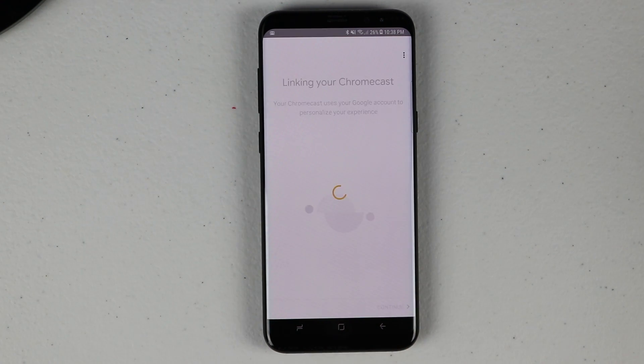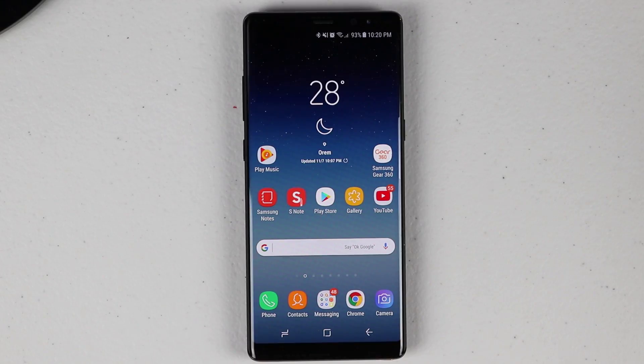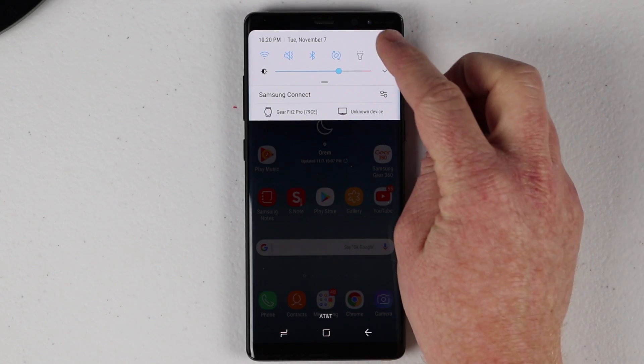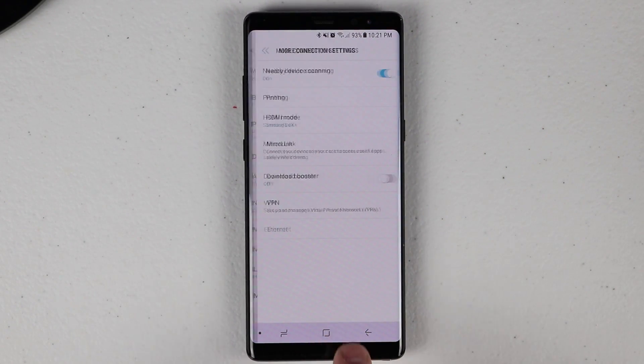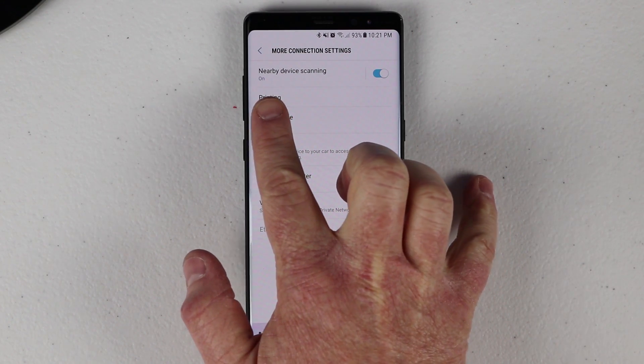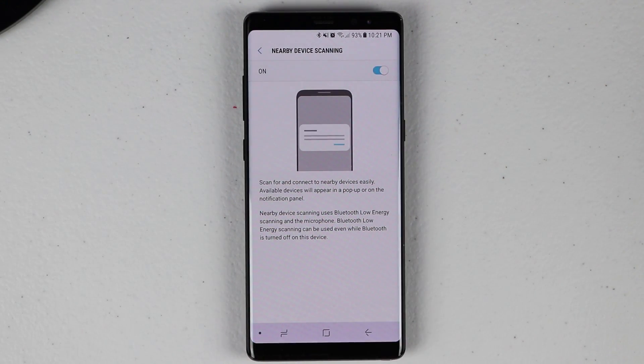It may need to go through a few updates in this process, and you can link different services. If you don't ever see anything pop up, go into your phone settings, then go to Connections, then More Connection Settings, and right there you'll find the feature called Nearby Device Scanning. Make sure that is turned on so your phone can search for nearby devices.